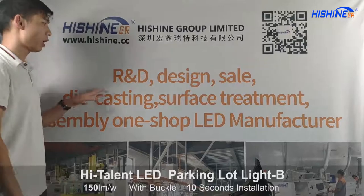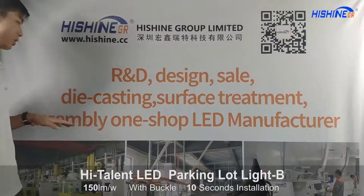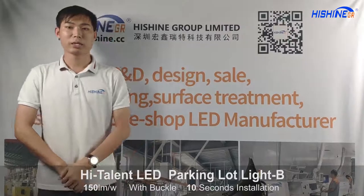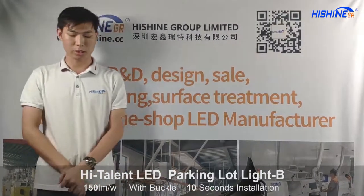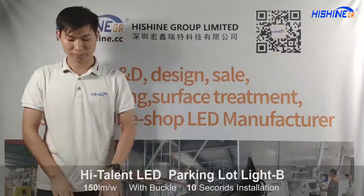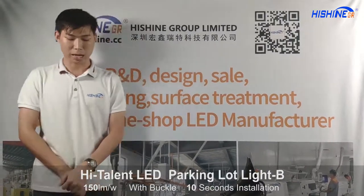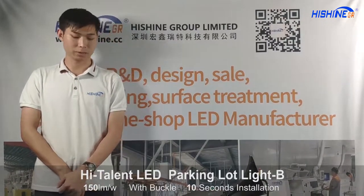We are one of R&D Design, Die Casting, Surface Treatment, and Assembling one-stop LED manufacturers in China. Last time, my colleague engineer introduced our Haisheng LED parking lot light. And today, I'm going to introduce another type — we call it a high-watt LED parking lot light.